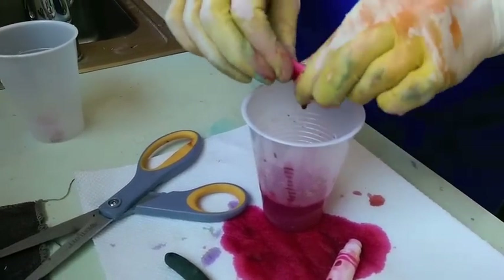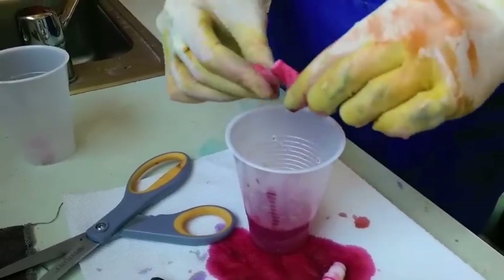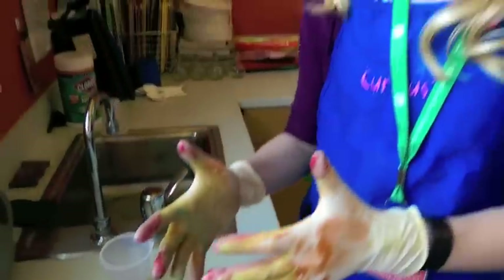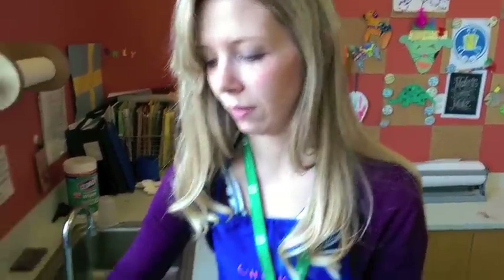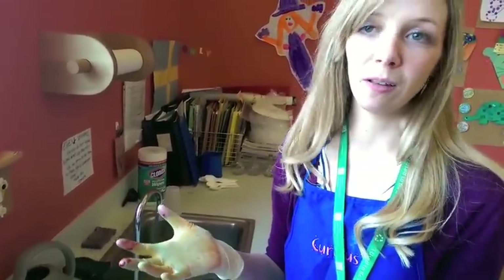I'll do the rest of this with the rest of the markers, but you don't need to see all of them. This step is really just for if you have a lot of markers and want a lot of liquid watercolor, like we do here at the museum. If you were just doing it at your house, you could just use the amount you get from soaking the markers. This isn't a necessary step, but it does get the most watercolor out of the marker possible.